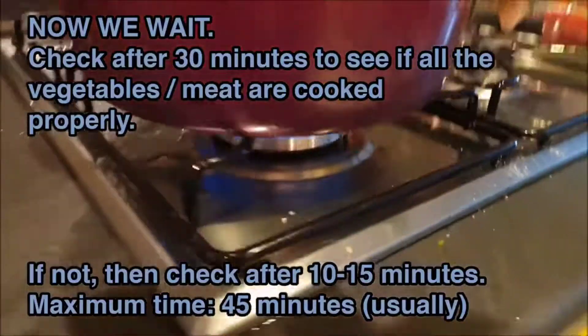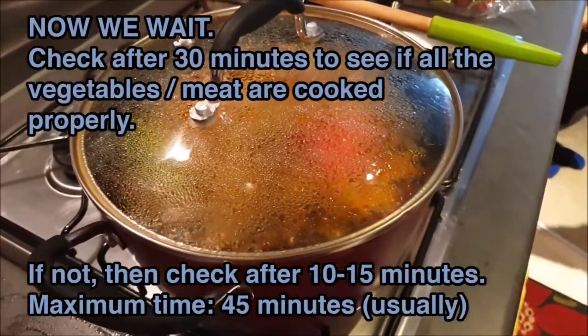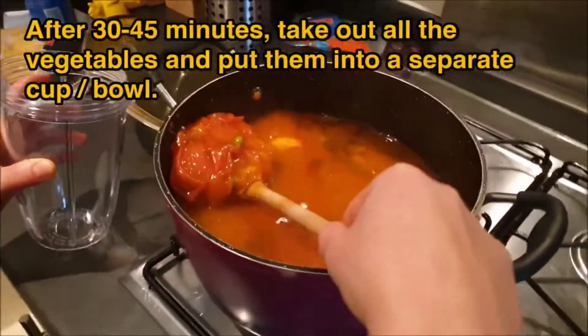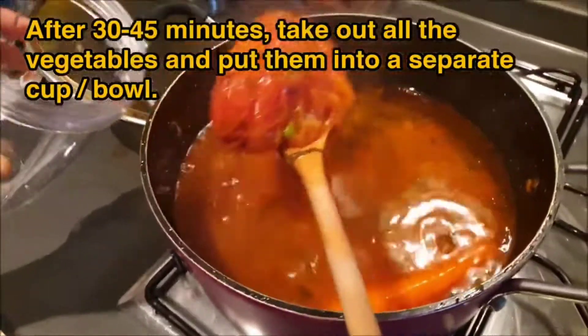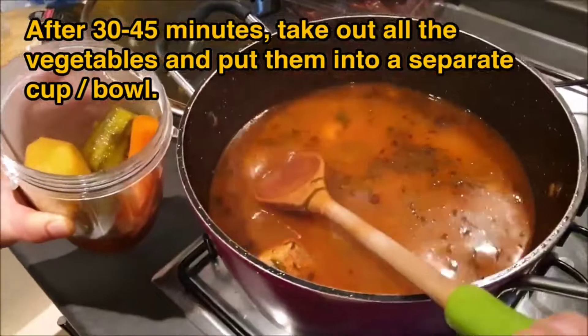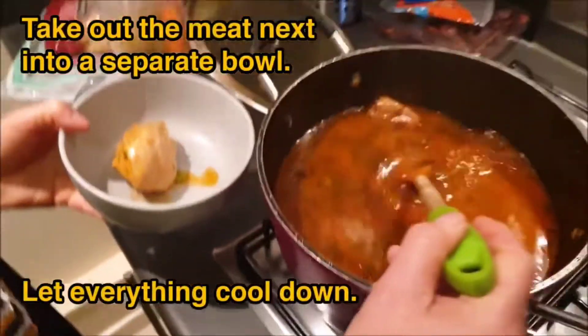Pinch some salt — we use pink salt, very nice. Now we wait; come back after 30 minutes and see what's happening. If the result isn't quite right, just add an extra 5 to 10 minutes. Once we've waited, take all the vegetables into a blender — non-essential, but you can make a perfectly blended soup, or keep the chunks in — it's your choice.